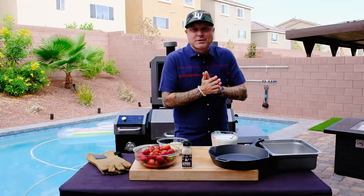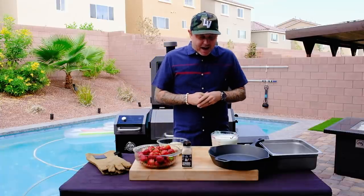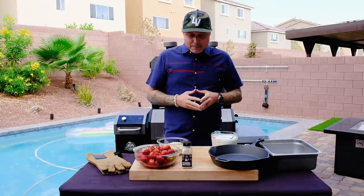I will be the first to admit that I am by no means a pastry chef. I have my staple desserts that I go with, and that kind of is my wheelhouse. I leave the pastry to the professionals — I have a pastry chef who I bring in for big events.